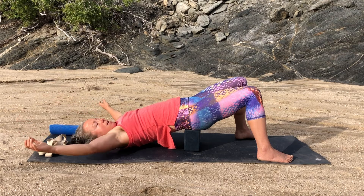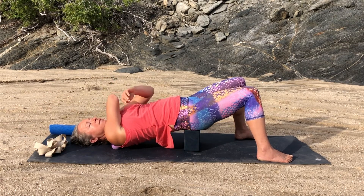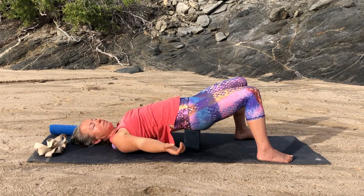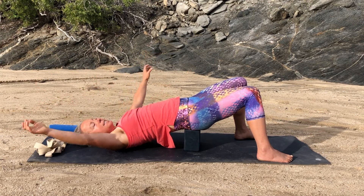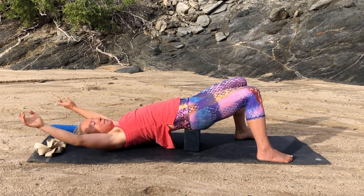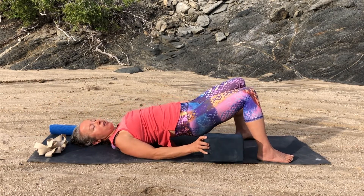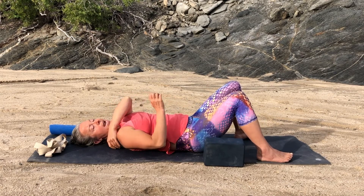If it doesn't feel good, back off a little bit and see if you can do something that makes it feel better for you. A couple more times — the nice thing about this is you don't have to do it for very long. A couple of minutes should be plenty. You don't want to overdo it either. Then move your block off and move your balls away.